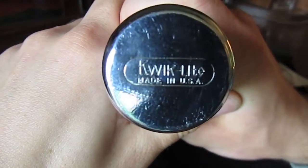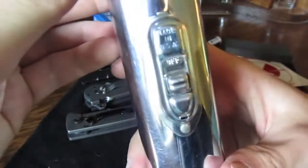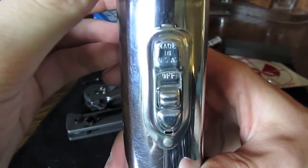In the back it's just stamped. They don't make flashlights like this anymore — it is made in the USA. It's stamped everywhere. These things, they were proud. Made in the USA on the switch.